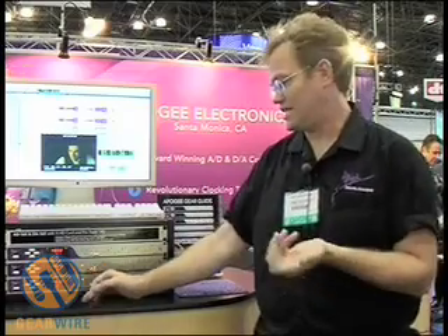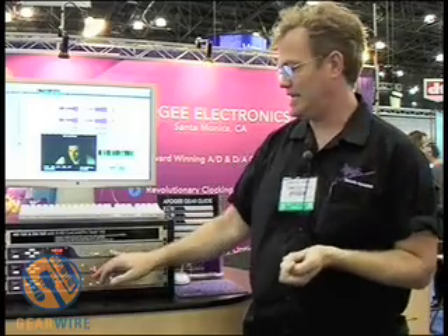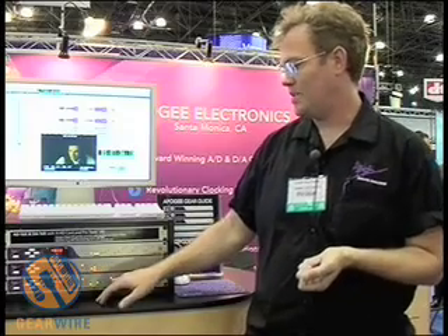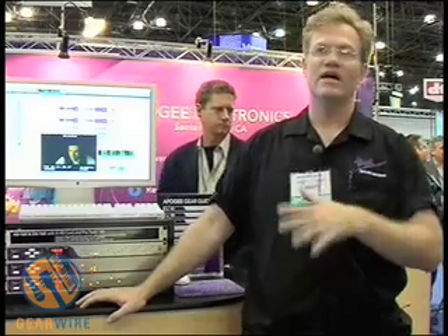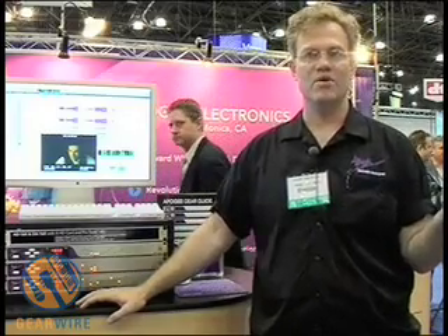The AD16X incorporates the Big Ben clock technology — our latest technology. The clock module we call the C77 is our latest DDS clock, found in the AD16X, DA16X, and Big Ben. The AD16X also has a card slot that supports XHD systems, with the possibility for FireWire systems and classic AES and ADAT interfaces.